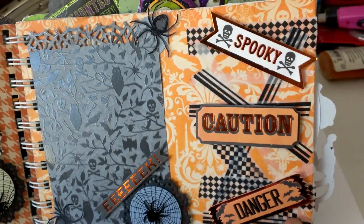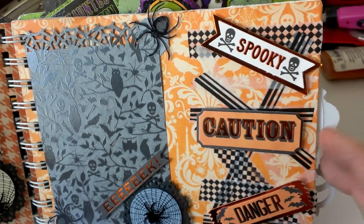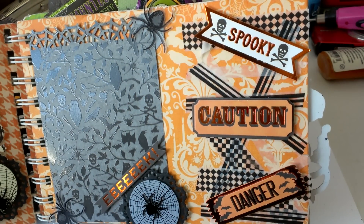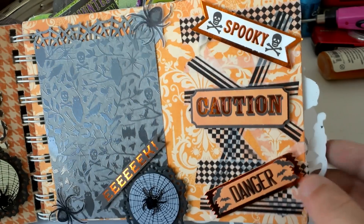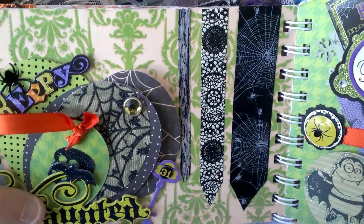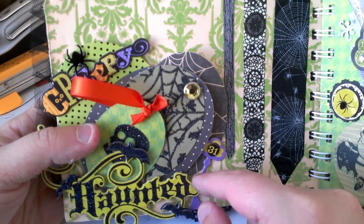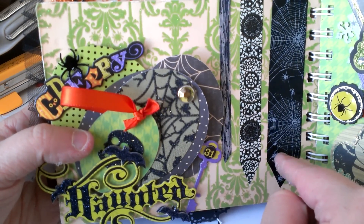This is my first experiment with washi tape — a three-pack that I got from Michaels on clearance. All of these sentiments are from the Martha Stewart sticker pack — kind of makes it look like a condemned building or something like that. I did use a lot of different things and tried some different stuff. This page here has a 'Haunted' sentiment from K&Company. These are Martha Stewart washi Halloween tape.